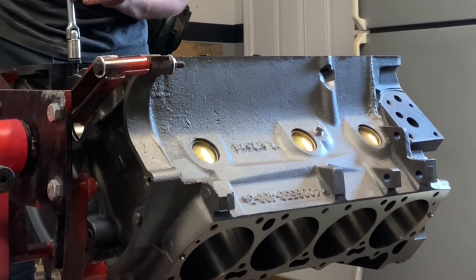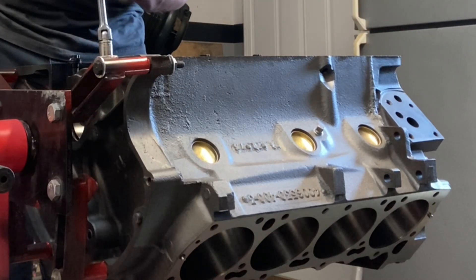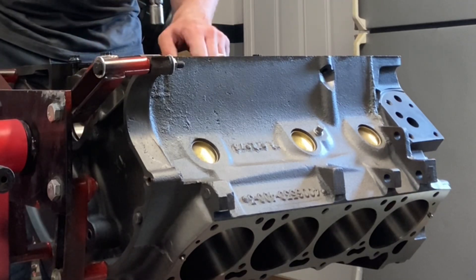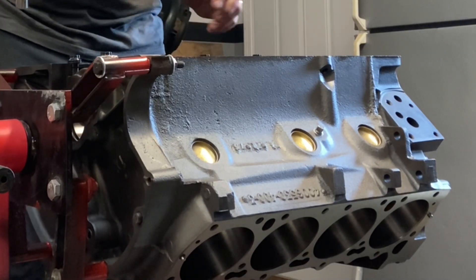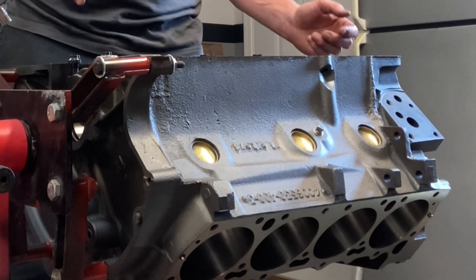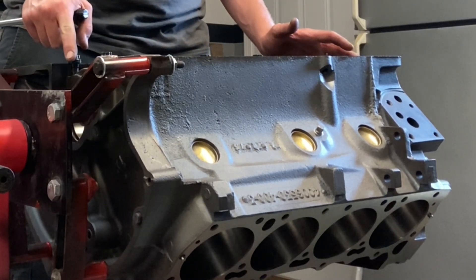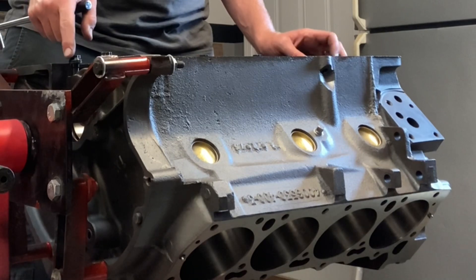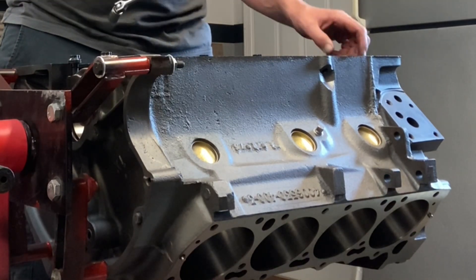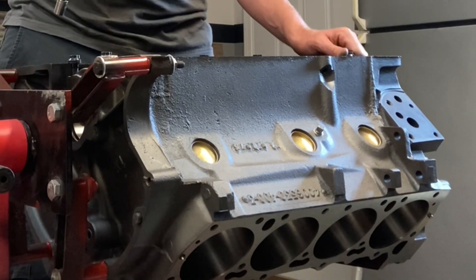What I wanted to do today — and I'm admiring my block here, this is the one that Ed did for me, true decked — was actually drop my main bearings in and test my compression height. I'll use three main bearings, probably one, three, and five, lube them, set my crank in, and fit up one piston and rod to see what my deck clearance will be.